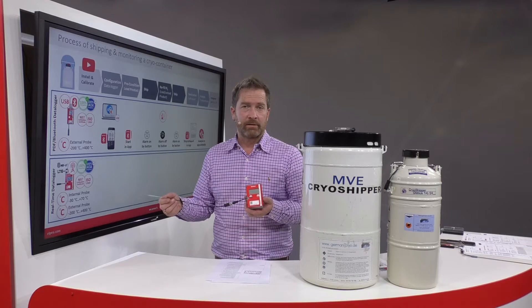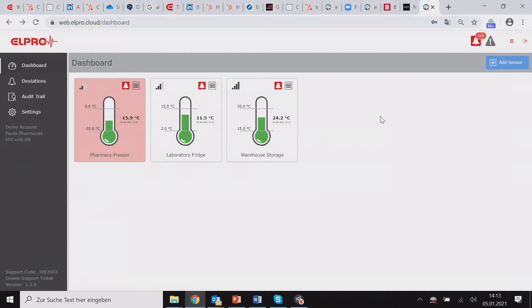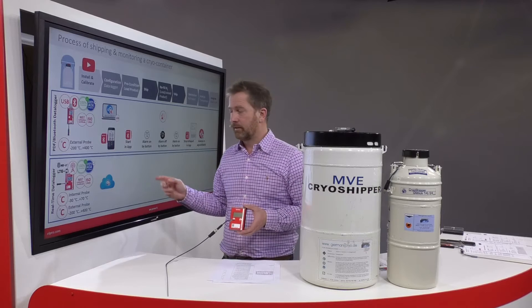Let's now look at the second option: the real-time device. The configuration of the real-time device takes place via web browser in the Elpro Cloud software by running through a wizard to add a sensor. The main difference is not only that we monitor and transmit data in real-time, but we also monitor different parameters.